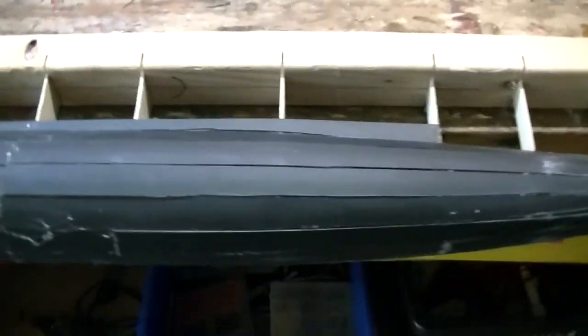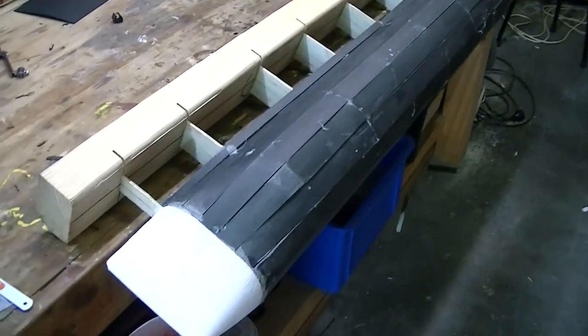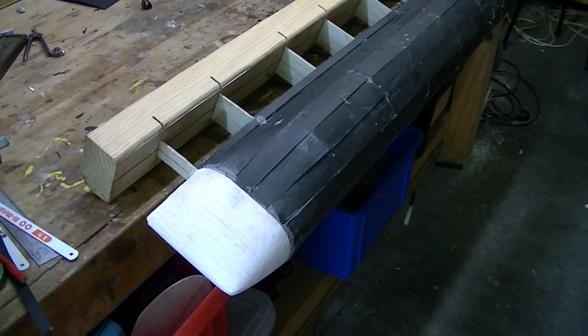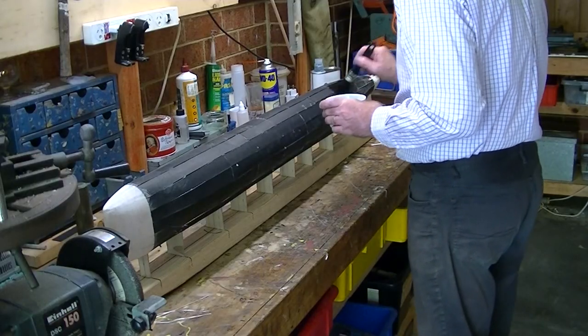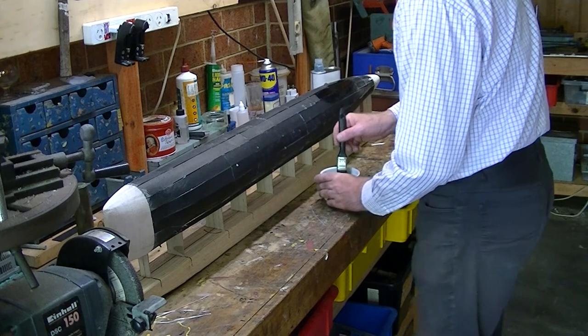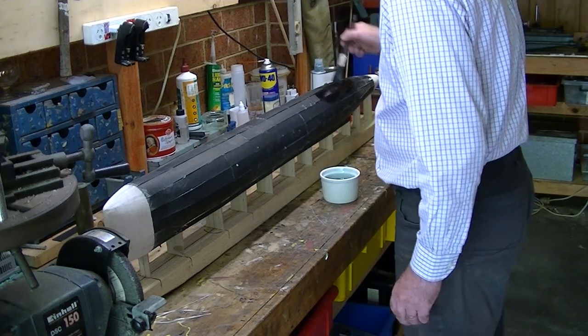So here is the hull - there's the stern, I've got that little rise around the top deck, and there's the bow. In the end I'm not going to be happy with this bow but I've got plenty of time to play with that. The next step is to get some fiberglass and fiberglass the hull.